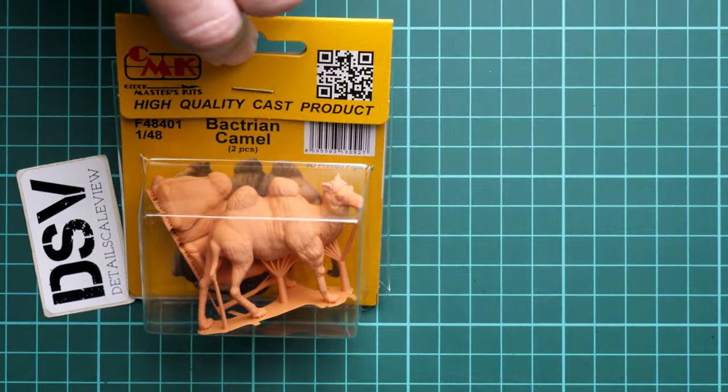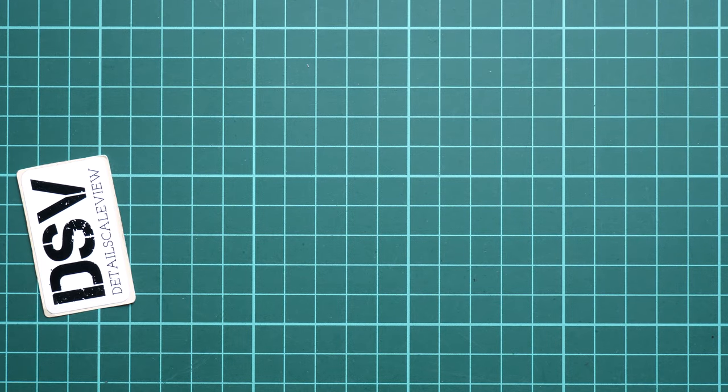As usual, everything is closed with a staple, so I'm going to use a debonder to open it and we will take a closer look together. In the meantime, I can also mention that the same camels will be available in a different scale — as far as I remember it will be 1/35 — so both popular scales will be covered with this 3D printed product.